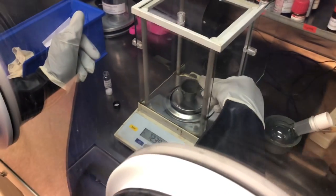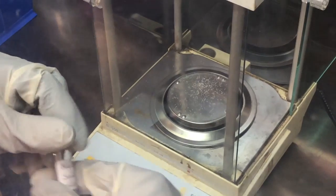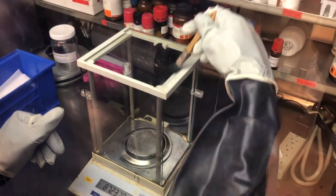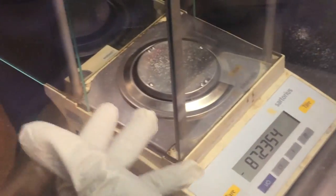Let's say tragedy happens and we spill our salt on the balance or next to it. We have to clean up the glove box after we're done working. Always start from top to bottom. We have a little brush here — you might throw some particles to the back.